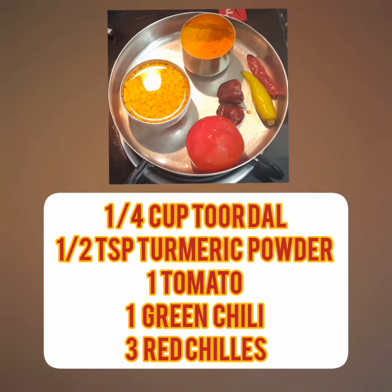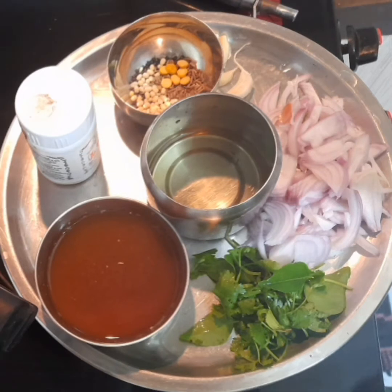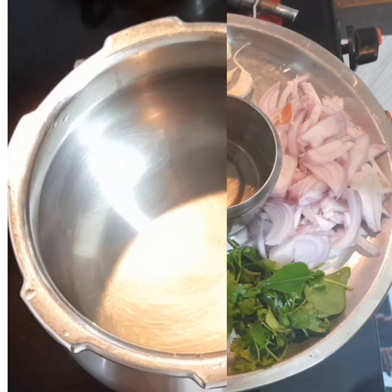Here I have taken 1/4 cup of Toor Dal which I have soaked in water, 1/2 teaspoon of turmeric powder, 1 tomato cut, 1 green chilli, and 2 to 3 red chillies. Tamarind extract — lime size tamarind soaked in water. 1 onion cut into slices, 1/2 teaspoon mustard seeds, 1/2 teaspoon Urad Dal, some hing, crushed garlic, curry leaves, and coriander leaves.